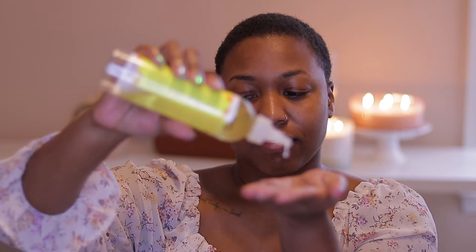To seal everything in, I'm taking a little bit of the Jackie Blast oil and putting it all over my head. I like this oil because it's nice and light so it doesn't weigh the hair down.